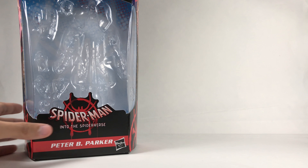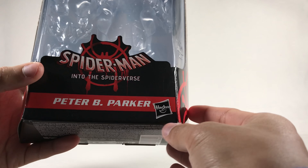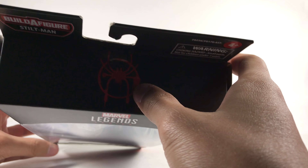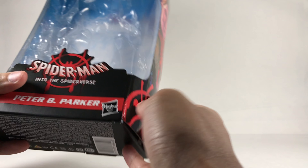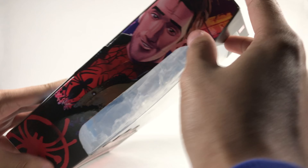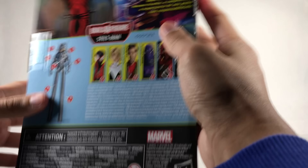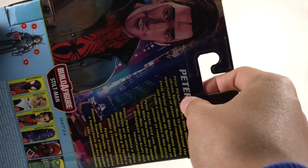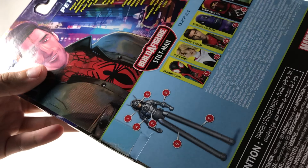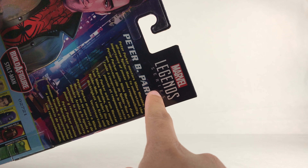Before I get into the figure, let me look at the box packaging really quick. Here we have the Spider-Man: Into the Spider-Verse logo — same one from the movie, looks great. Got the Peter B. Parker name down here, a Spider-Verse symbol, and the Stilt Man build-a-figure. I don't have any intention of building it. There's art for Peter B. Parker, the other figures, the bio on the back, and the Marvel Legends logo.